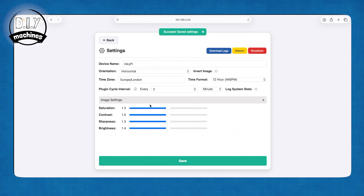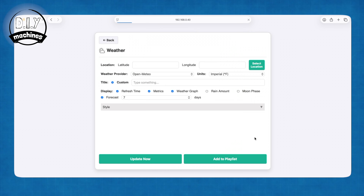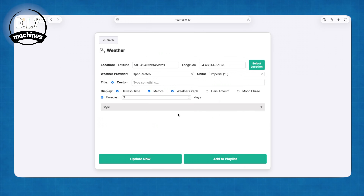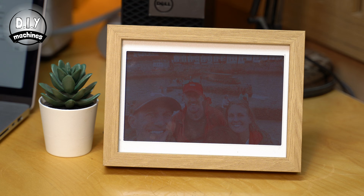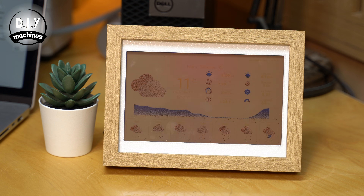I also like to boost the saturation, sharpness and brightness of the display for a better image quality. Let's look at one more plugin — the weather one. Here you'll need to select a location for the forecast and change the units of measurement to suit your preference. That's just a few of the plugins currently available and there are more being developed and added as time goes on.